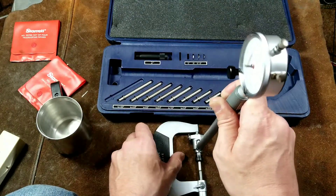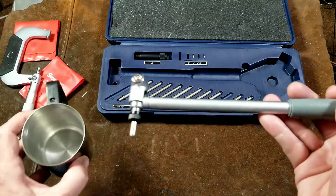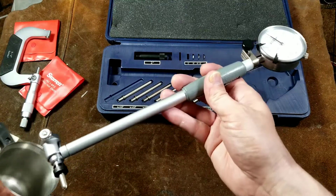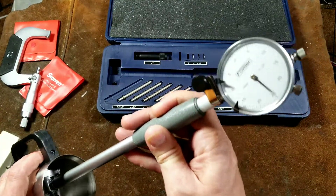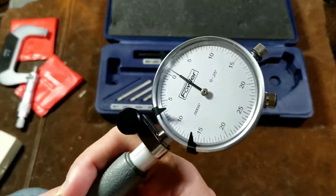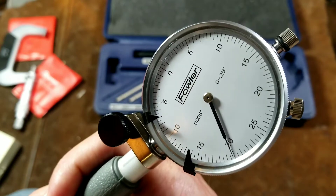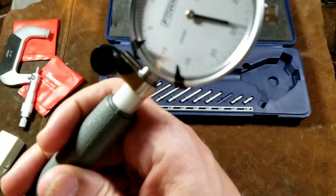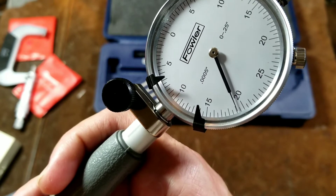Once we've done that, we now know that this is set exactly for two and a half inches. And what makes this so magical is now we can just take this thing, put it into the bore, and just do some various measurements. We can just run it around — you can actually slide it up, though it's kind of difficult to slide.